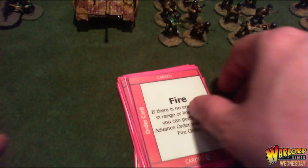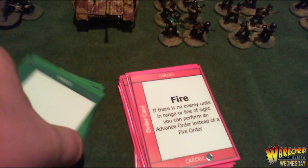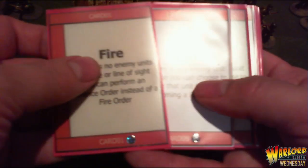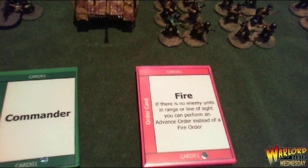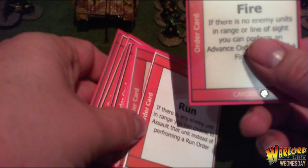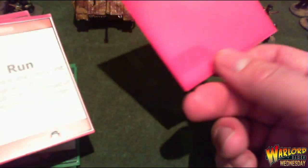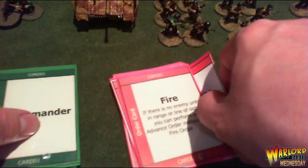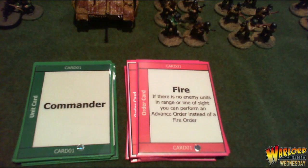I uploaded these cards to the Bolt Action Facebook page. If you want to copy them, go to the menu on the left where it says 'File', click on it to open all uploaded files, scroll down to where it says 'solo play cards', pick them up and cut them out. They're the same size as standard card sleeves if you want to sleeve them.